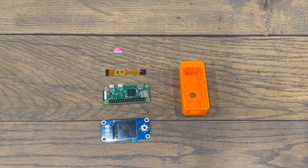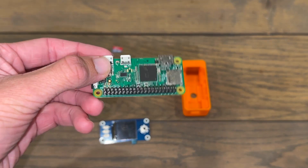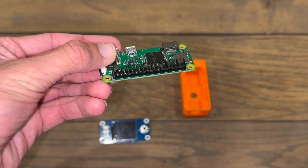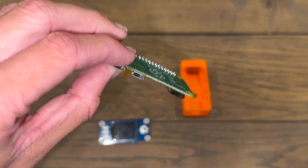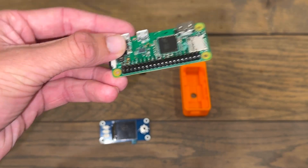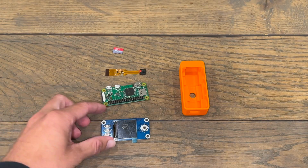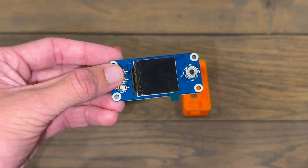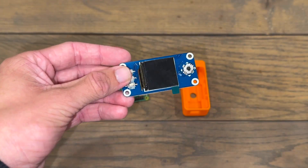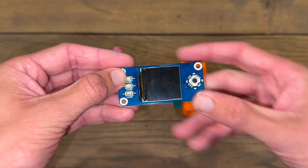Here are all the parts we need to build a SeedSigner. First, we have the Raspberry Pi Zero. I bought mine with the pins pre-installed, but yours may come with them uninstalled, so try to buy a board with the pins pre-installed. Next, we have this LCD hat, which will act as the screen of our SeedSigner. It also has controls — three buttons and a little joystick.